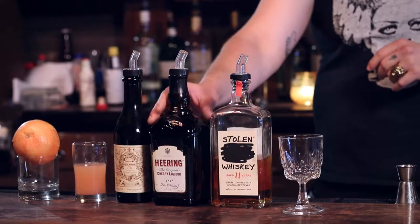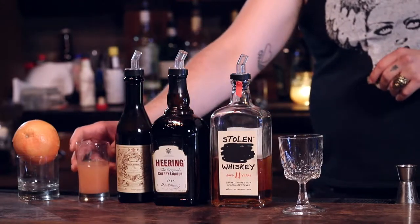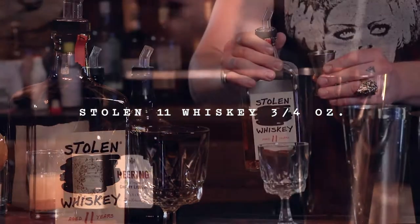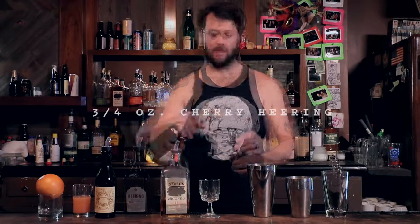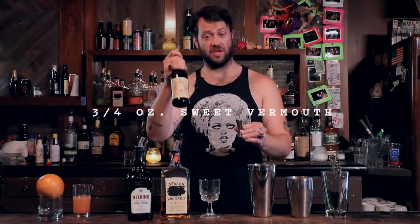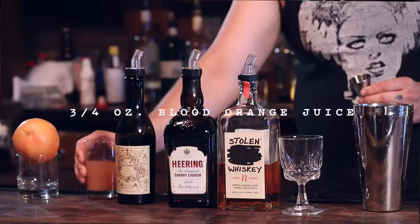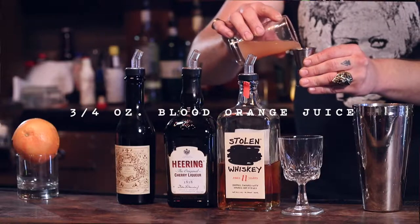Combine Stolen Whiskey, Cherry Herring, sweet vermouth, and blood orange juice. Stolen 11-year whiskey, three-quarters of an ounce, three-quarters of the Cherry Herring, and then you're gonna do the sweet vermouth, and then we're gonna top it off with a little bit of the blood orange juice.